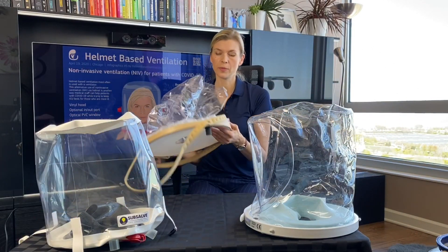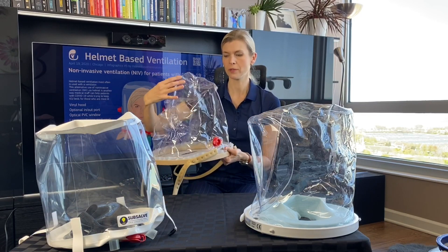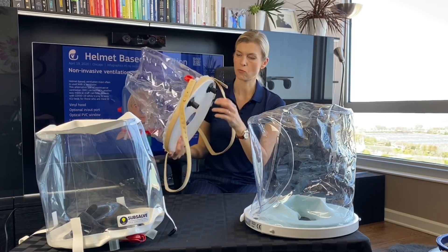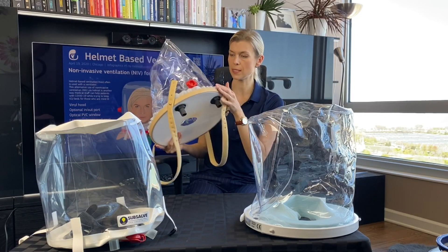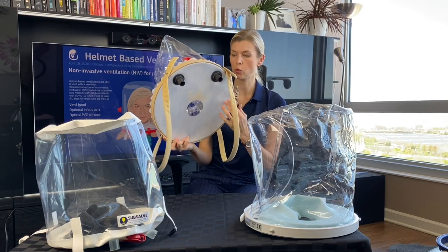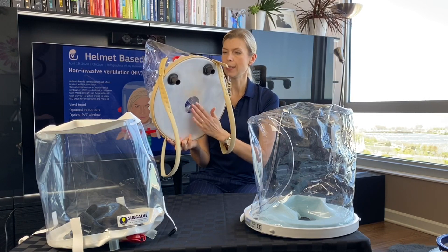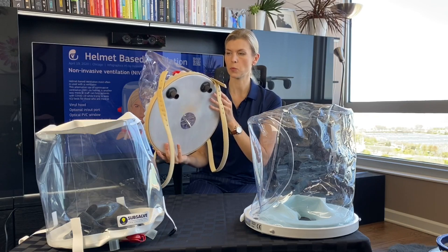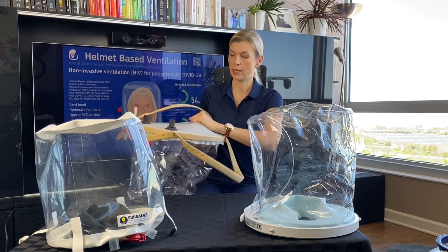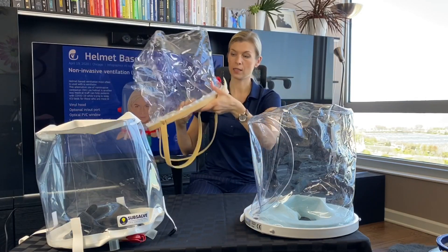Another company from Michigan, Extol, started making a helmet about a month ago and we've made some improvements already. I don't have the newest helmet here, but we did reduce the size of the ring and moved the neck opening closer to the back of the helmet, which helps prevent leaks and is more comfortable for patients. The silicone is very nice — it doesn't rip — and it can be used for non-invasive ventilation.